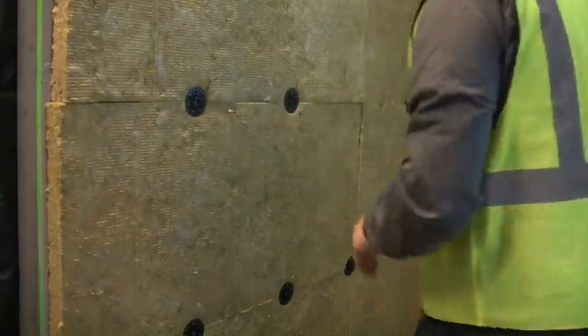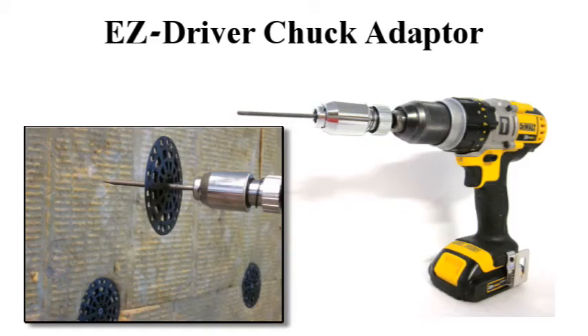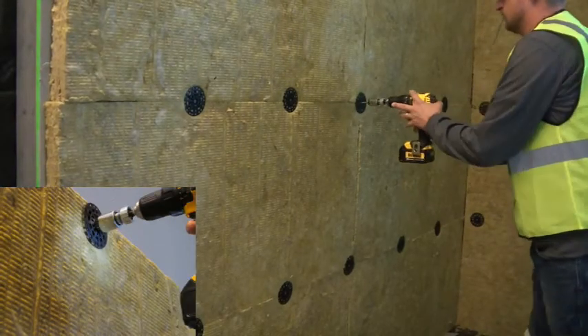Various tools are available for rapid installation, including the Griplock auto feed fastening system, as seen here. For Griplock washers with bulk or extra long screws, use the Easy Driver Chuck Adapter, which prevents screw wobble and overdrive of the fastener through the insulation facer.